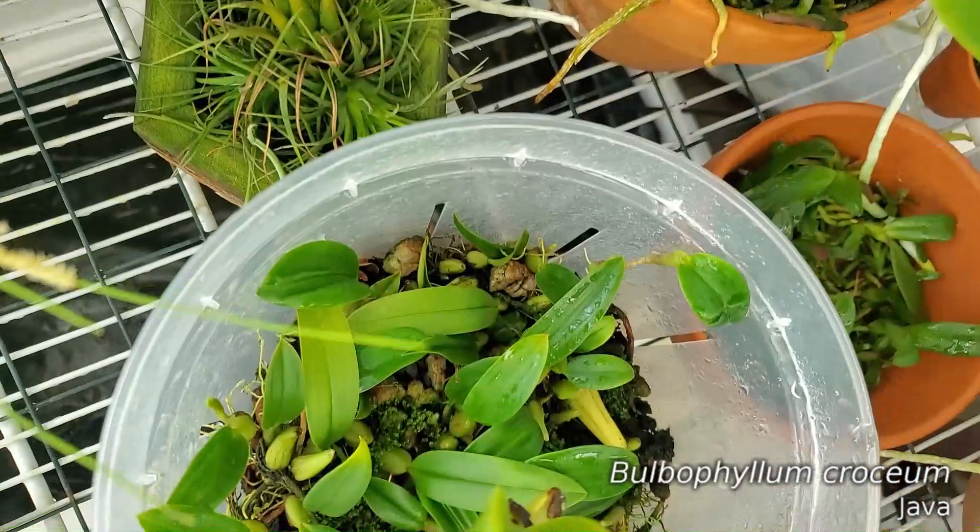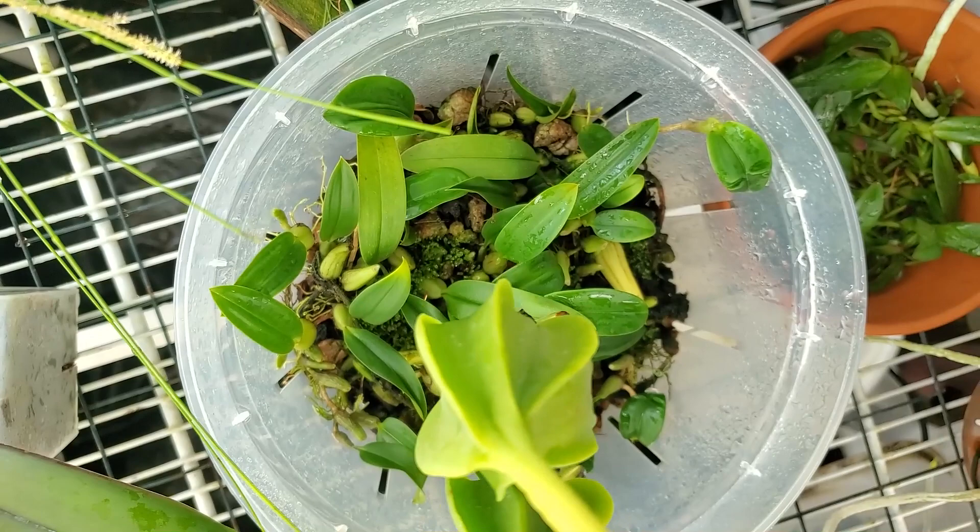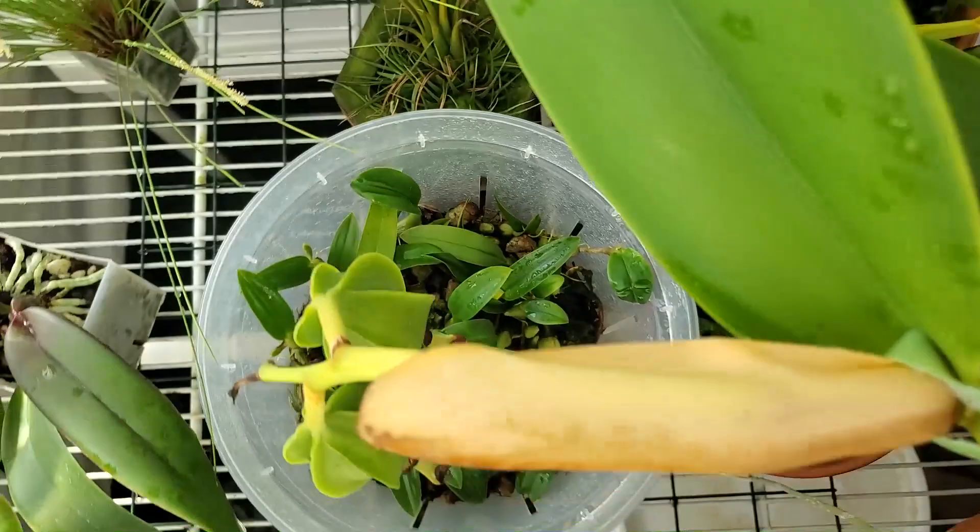My Bulbophilum Croceum — it's kind of hard to see in this plastic pot down here. I was having a problem with it dropping leaves, so I put it in a taller plastic pot. Maybe it just needed higher humidity, more moisture around it. Hopefully it's not going to drop any more leaves.